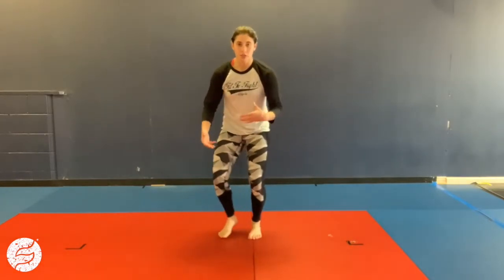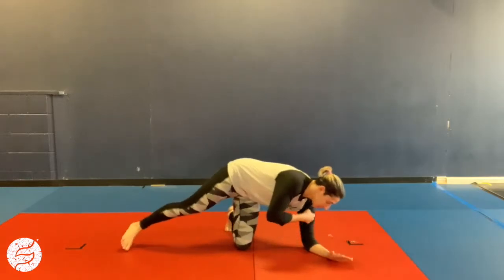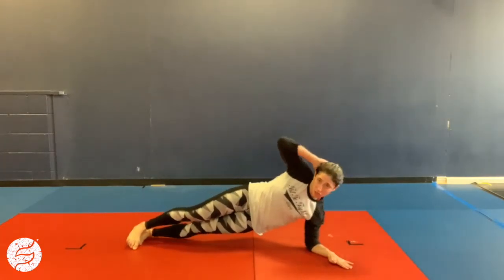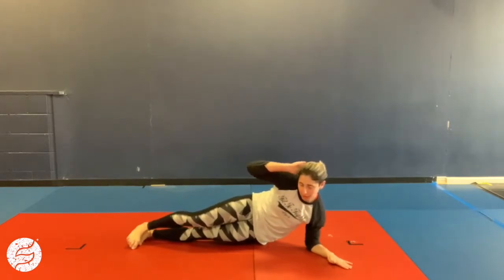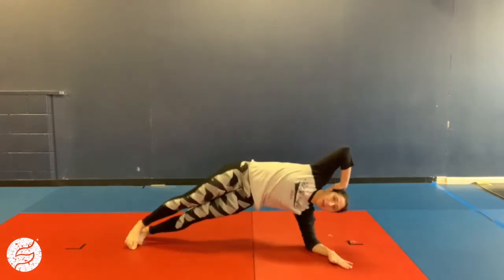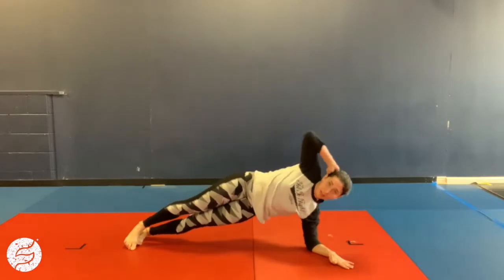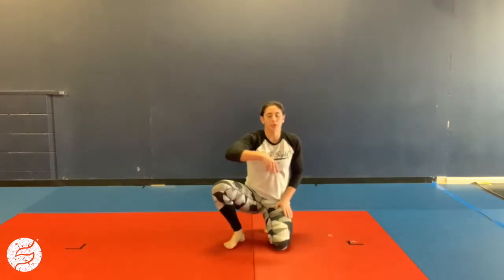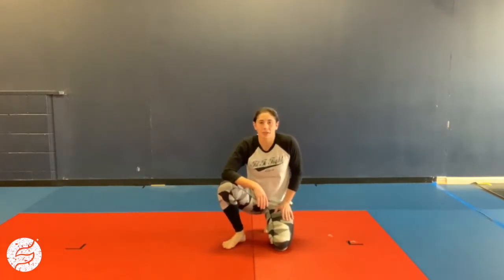The other exercise in this superset is an oblique crunch. I'm gonna be on my elbow, shoulder above my elbow, stack my feet. I'm gonna crunch down, elbow towards my hip, and then crunch away — elbow kind of goes over my head. You'll stay on the same side for 30 seconds. You can switch next time through, doing three sets on one side and three on the other.